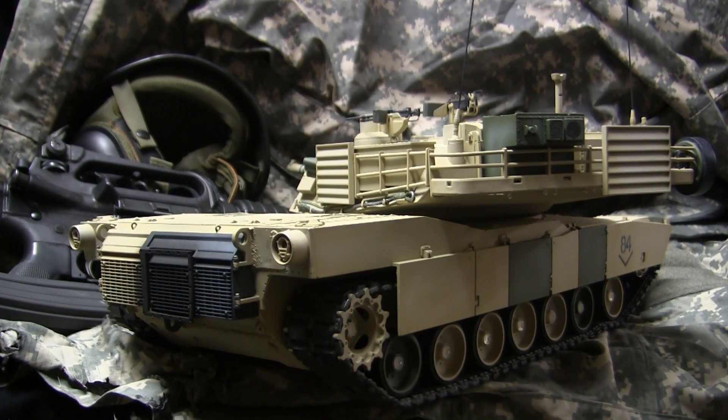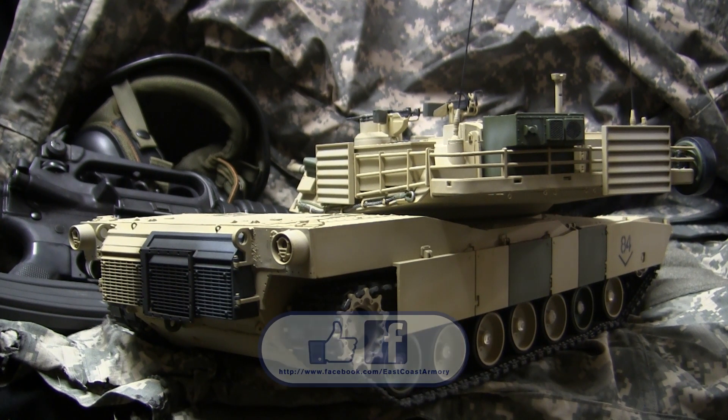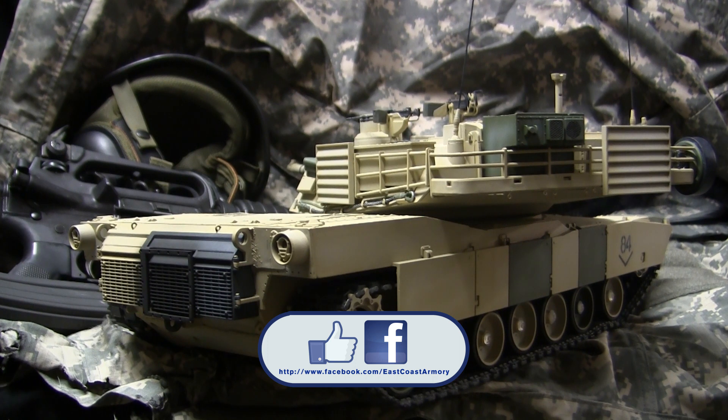And that concludes this model showcase video for this 1/16 scale American M1A2 Abrams Main Battle Tank. If you liked this video, stop by and like us on Facebook, and don't forget to check out EastCoastArmory.com for more 1/6 and 1/16 scale builds and detail components.